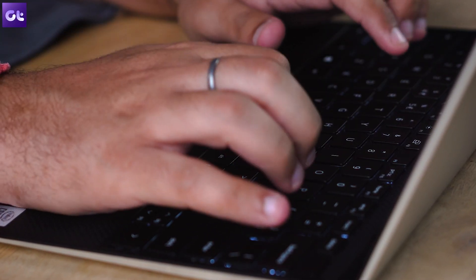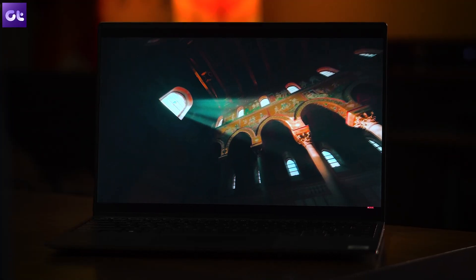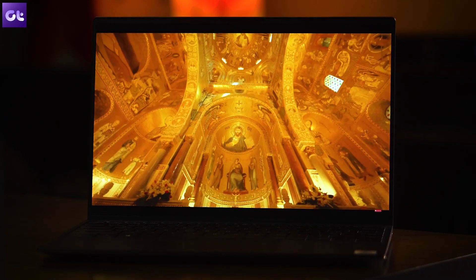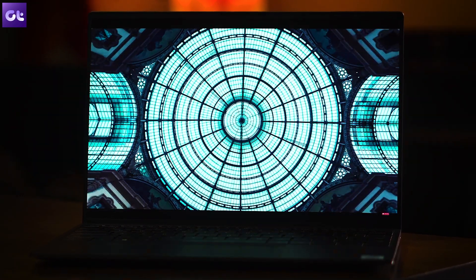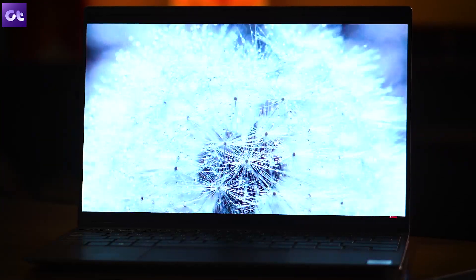Of course, that also means you get black bars while watching movies, but I usually do that on my smartphone or TV — my laptop is mainly for work. This is definitely meant for productivity, and that 16:10 aspect ratio is a true testament to that. There's also eye safe technology that filters out blue light without bringing a yellow tint, so you can easily run Photoshop or Lightroom for color grading on the go.